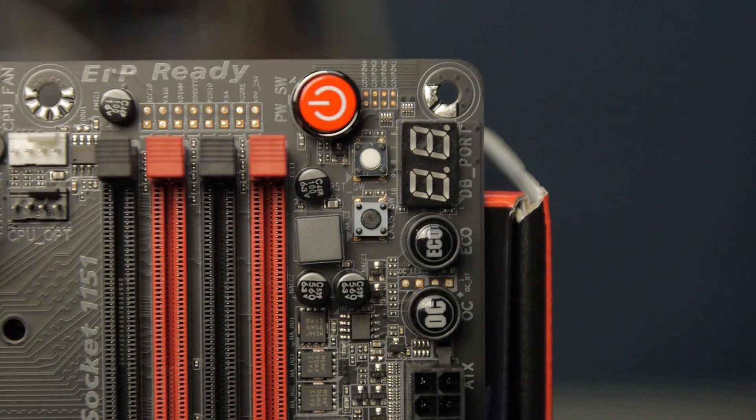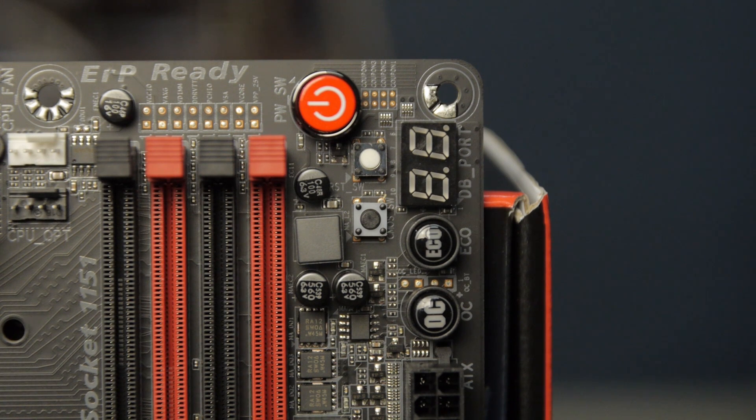The upper right corner of the motherboard has a lot of interesting buttons. There's a power button, a reset button, and a clear CMOS button. You've got a diagnostic LED readout to tell you what's going on with the board if it won't POST or for other information. Then there's an Echo button which puts it in power economy mode to save a little power. And there's an OC button, which is Gigabyte's approach to easy quasi-automatic overclocking — you can also use overclocking software that works a little better than the OC button.